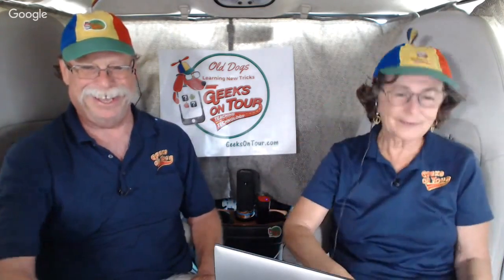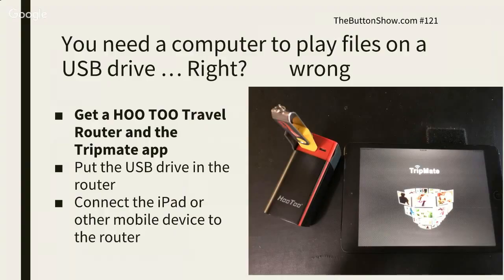So then this can just sit wherever. Now, on your iPad, you need the app. I have already downloaded it — I wanted this to be a quick tip. It is called TripMate. When you buy the Hootoo, you'll get the instructions and it says to go get the TripMate app.